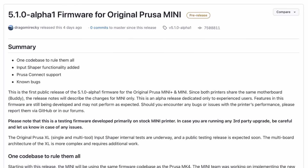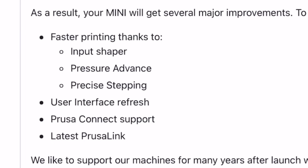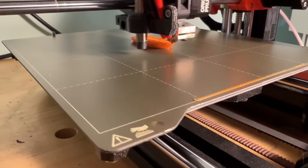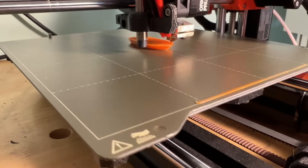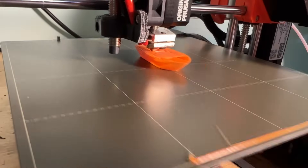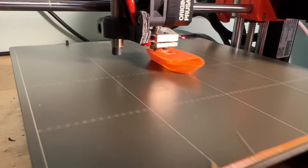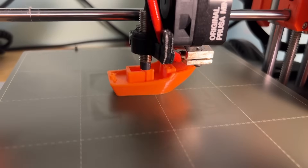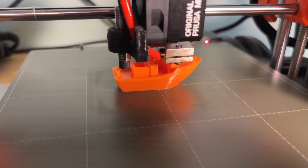Prusa announced a 5.1.0 alpha firmware update, and this includes three main features: input shaper, pressure advance, and precise stepping. Input shaping tries to filter out changes in acceleration and deceleration, so you can actually print faster and get rid of the ringing. Pressure advance does a similar kind of thing for the flow — there's a variation in flow as you print faster, and pressure advance tries to correct that. Precise stepping controls the steppers at a higher resolution to get more accurate movement, again at high speed.